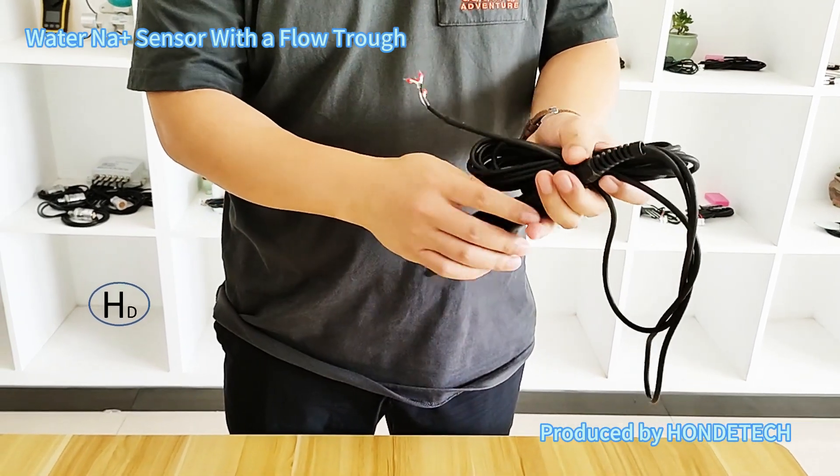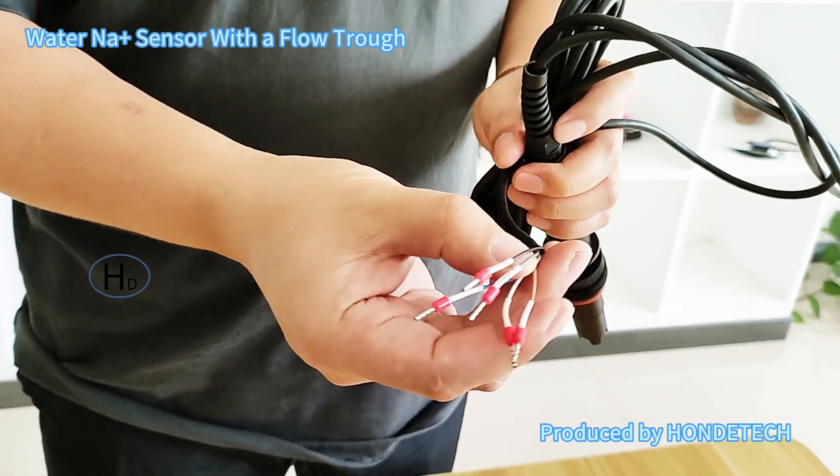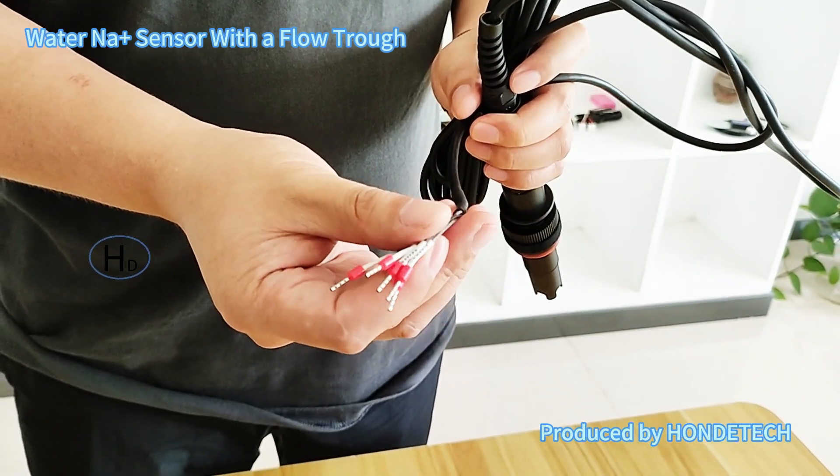For the output, it supports RS485 output and also the 4-20mA output.